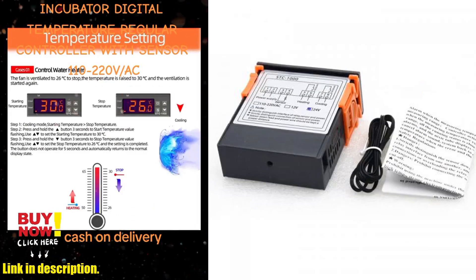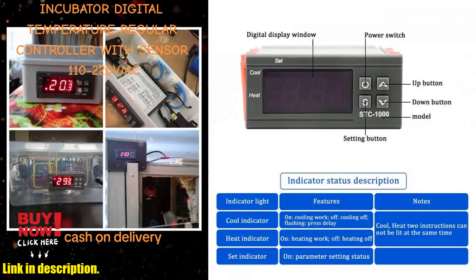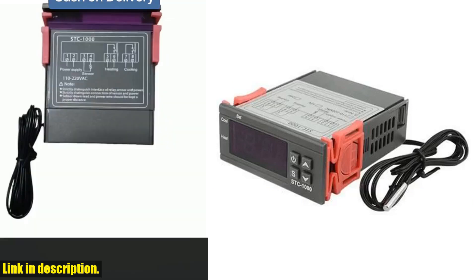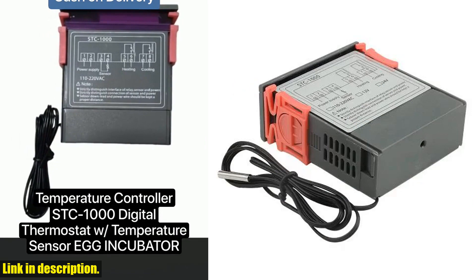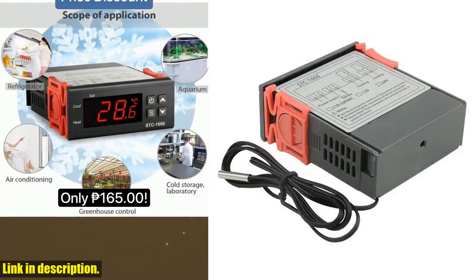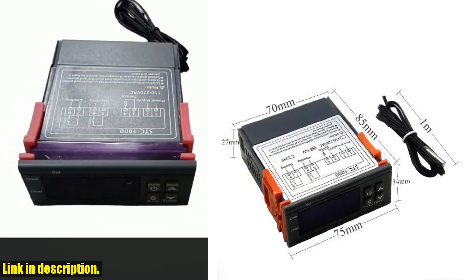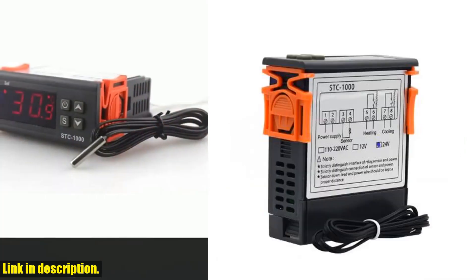Whether you're a hobbyist looking to step up your game, or a professional who needs precise and reliable temperature control, the STC-1000 LED digital thermostat is the tool for the job. And if you are ready to take your setup to the next level, you can find the link to purchase this product in the description below. So go ahead, click that link, and take the first step towards total control over your environment.